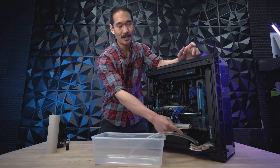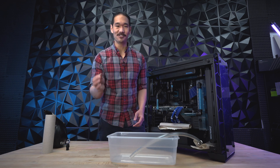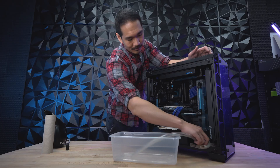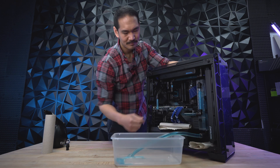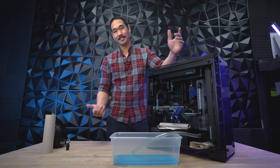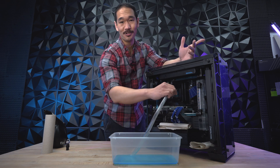As soon as you pair any quick disconnects, the fluid will immediately start flowing, so just be aware of that. Also, there's a cap at the top of the reservoir that you need to unplug, so just make sure you do that as well. To release it, just pull on the rings on the female — and there you go, reservoir drained.